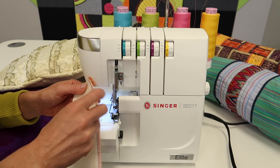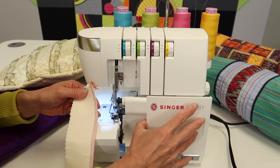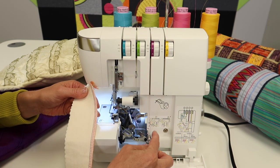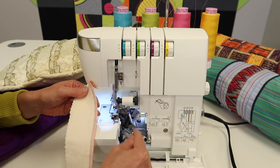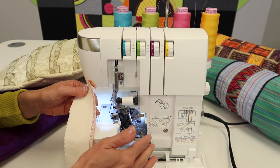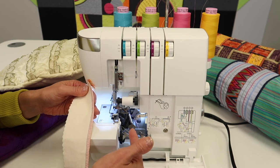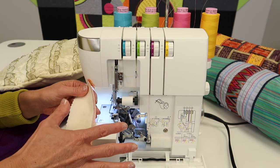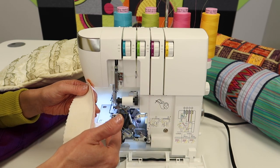If the stitch is not looking great, double check that every guide in the serger is threaded through. Make sure the thread is not wrapped around the wrong way or that you've missed a guide, because those guides are there for a reason. If you miss one, it will give you a weird look, and usually all you have to do is re-thread the serger and it will solve the issue.